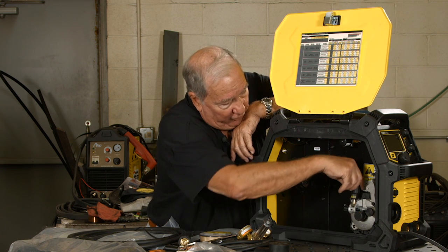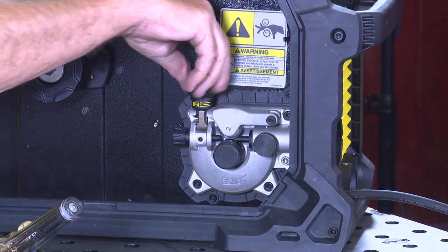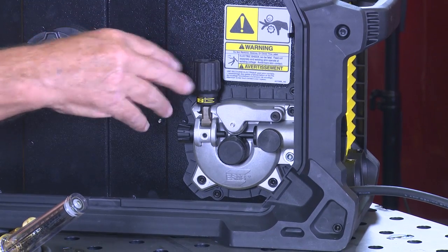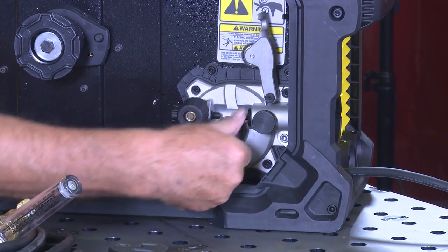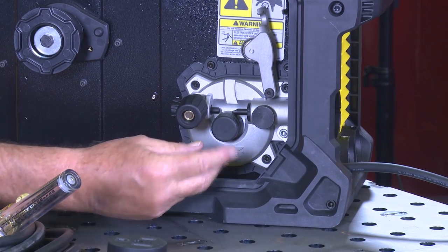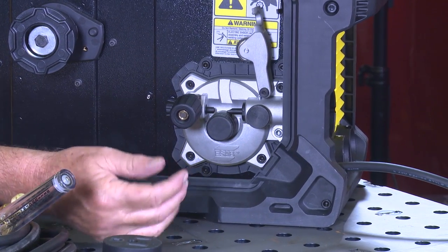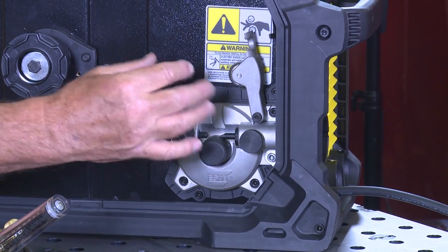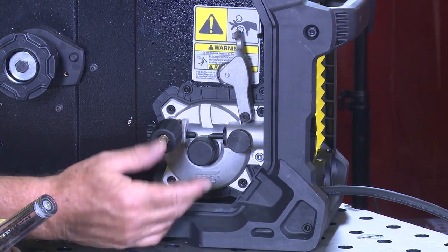There's a cast aluminum drive roll body with adjustable pressure on the drive rolls. You can adjust that depending on whether you're welding with solid wire or flux cord wire. Drive roll changes require no tools — it just unscrews, slide the old drive roll off, put the appropriate one on, whether for a different wire size or a knurled drive roll for flux cord wire. Very easy to change out.